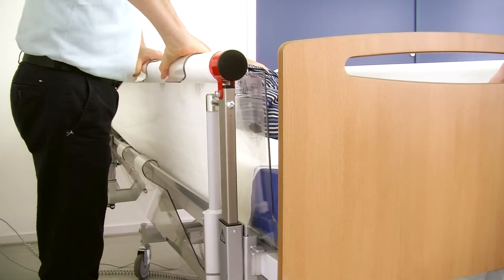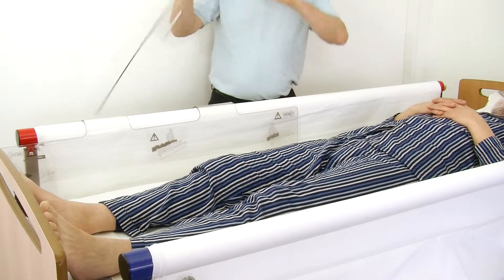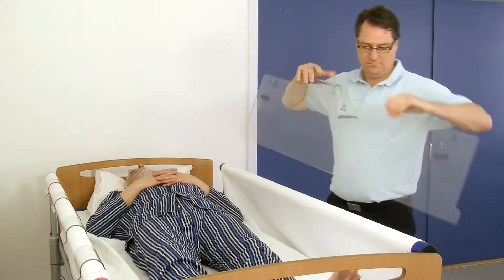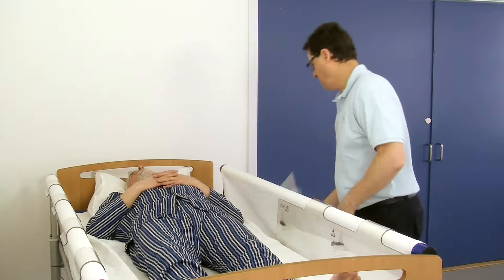The plastic side rails are attached by pressing them over the bar, one bracket at a time. Start with the bracket closest to the headboard or footboard and press it down over the bar. Always remember to attach the foot-end side rails first, followed by the head-end side rails.